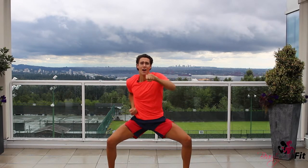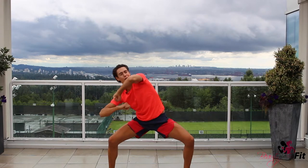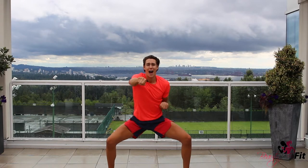Taekwondo punches — one, two, three, four. Take your right hand — right, left, right, left, boom. Elbows tight. Okay, here we go: high, low, high, low.